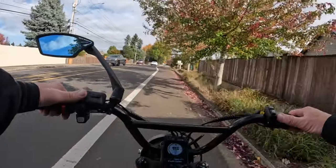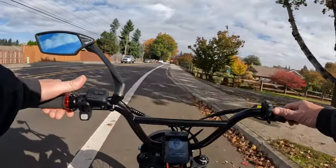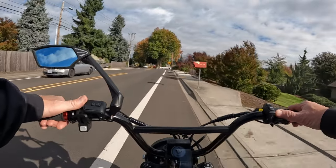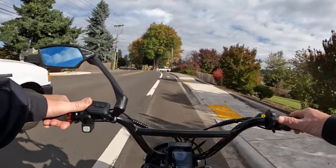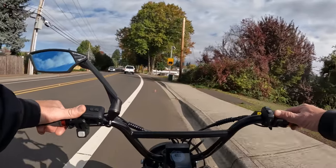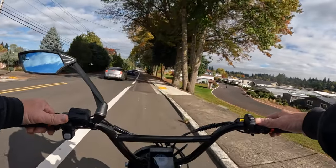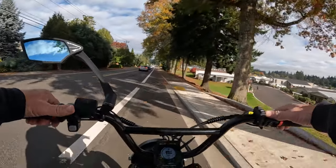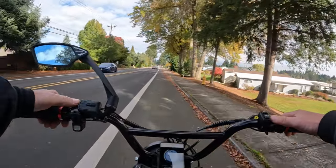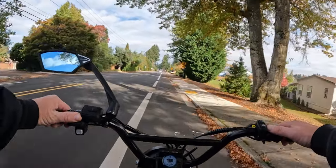So those are just some of the things you want to watch out for when riding. Safety-wise, you want to make sure you're as safe as you possibly can be. Hopefully that will help you with a little checklist of what to do before heading out for a bike ride.